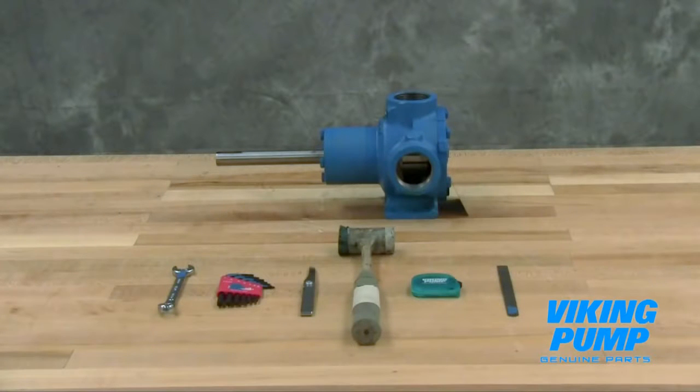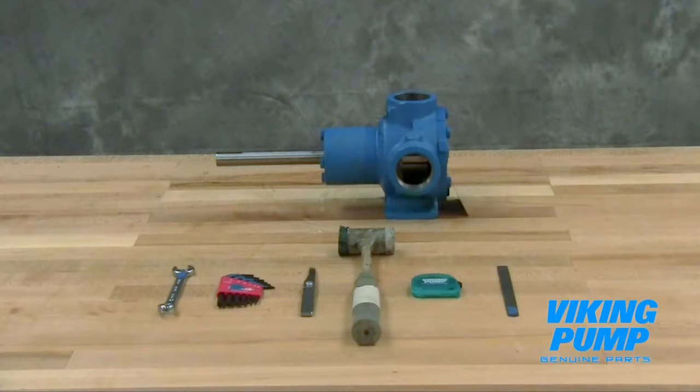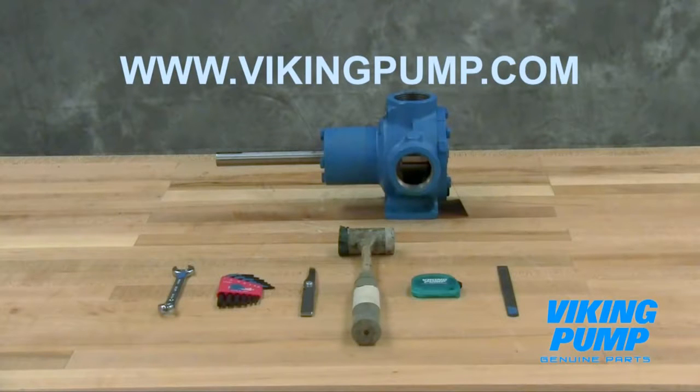Welcome. This video will guide you through disassembly, repair, and reassembly of the Viking Pump mechanically sealed general purpose internal gear pump. This series includes the following Viking Pump models. As always, consult the applicable technical service manual for important safety information before you begin. A copy of the latest revision can be found on our website at vikingpump.com.